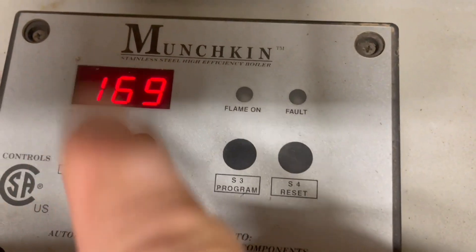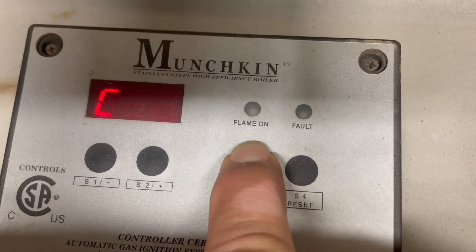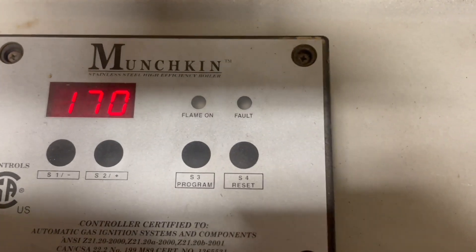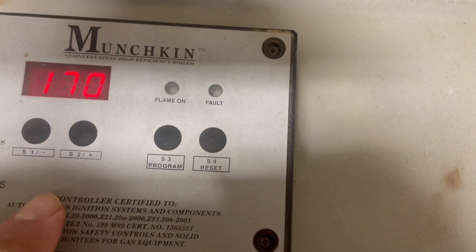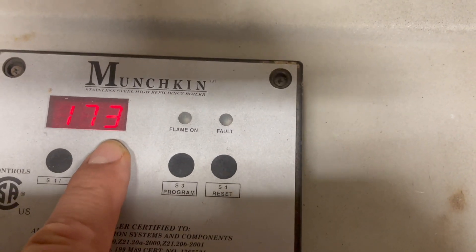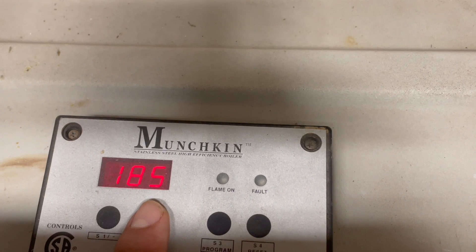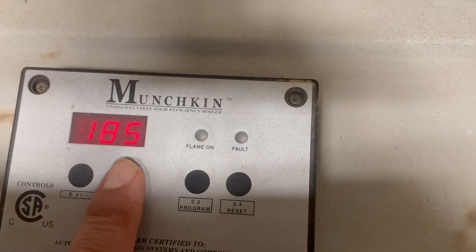So now we have 169 degrees. To raise the temperature, you want to go into programming — you press for three seconds and then it's going to blink. It's going to give you that temperature that is currently set. So we're going to go on the plus button here, which is the S2 switch. We're going to raise it. If you hear the fan ramping up, it's going to give you more firing power. I can hear it.